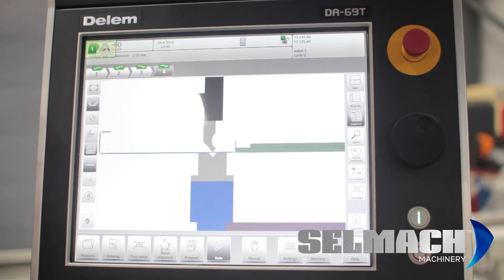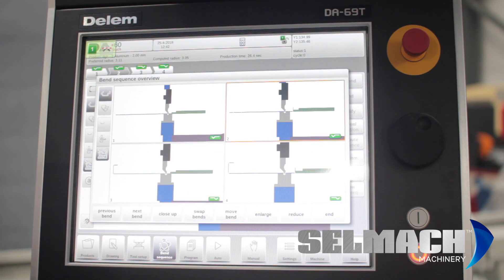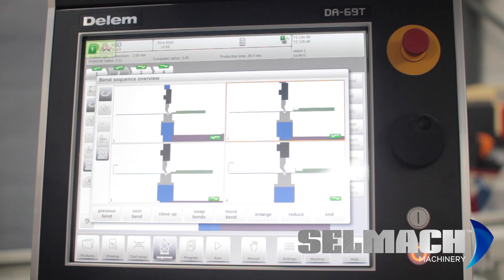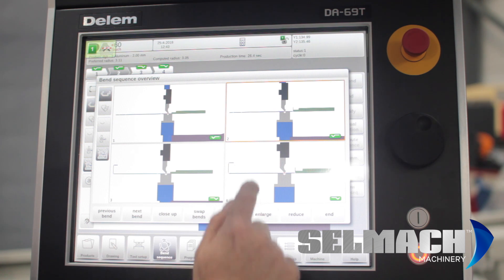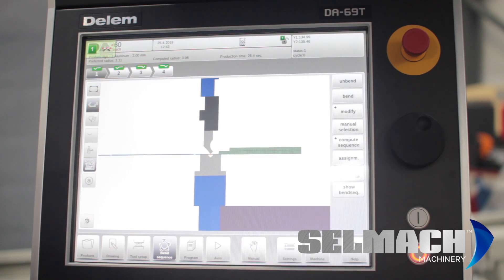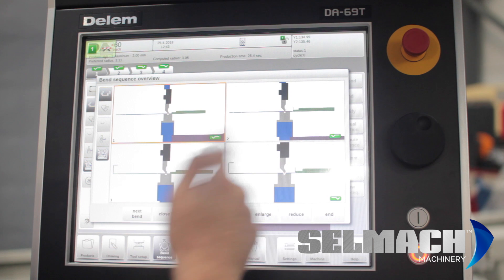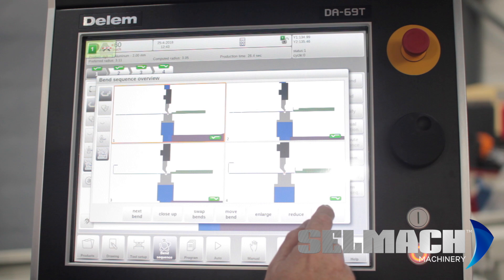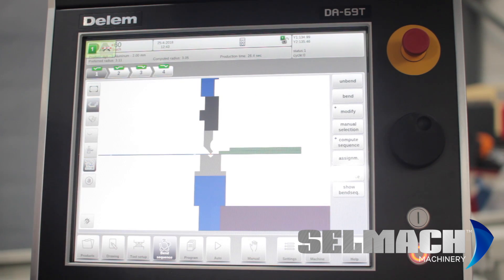The only thing left to do is the corrections as you fold the sheet to make sure it's folding exactly correct. If you want to see the bend sequence and modify it in any way, open up the bend sequence page and you can swap any bend sequence around. You can swap and move bends, enlarge to see a particular one, and show the bend sequence — for example swapping one and two. This is where you manually swap your bend sequence around. The machine computes many different calculations, but the best thing to do is just try the next one and it's usually okay.